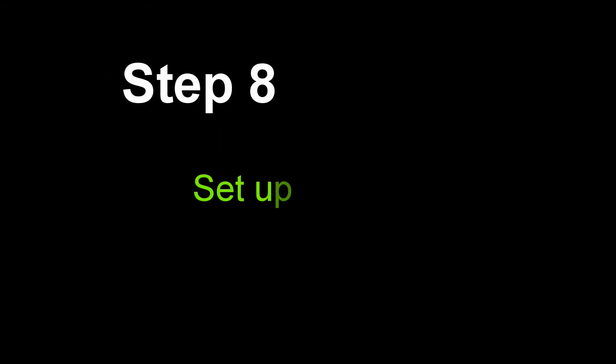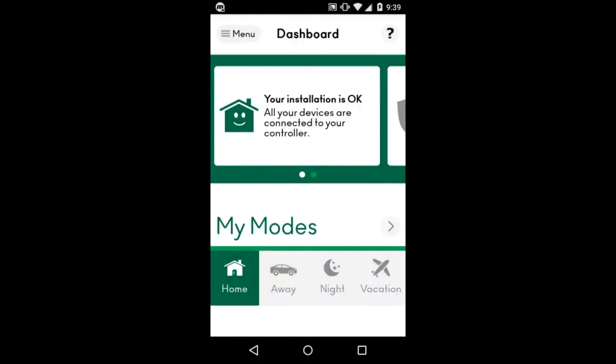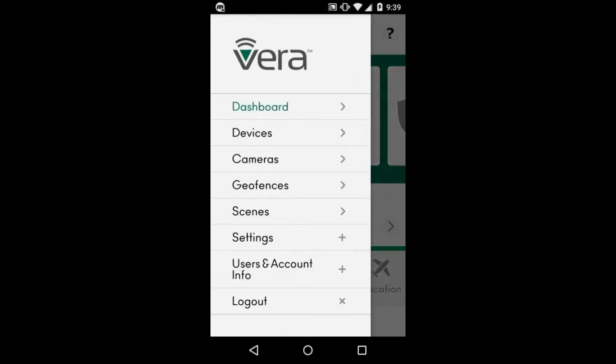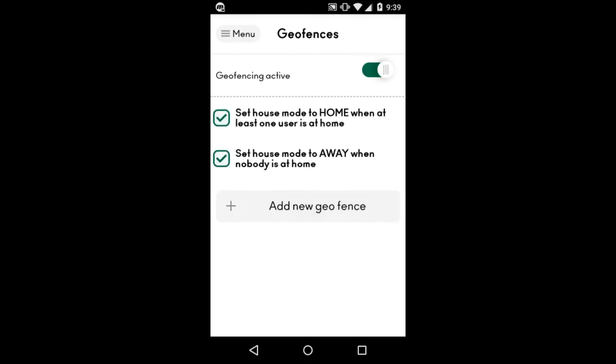Step eight: let's set up the first mobile device. Go ahead and tap on Menu, then down to Geofences, and make sure the geofencing active slider is on and green. Now you want to make sure the two options below are checked — that will make sure the home goes into home and away mode when you both leave and enter the geofence.